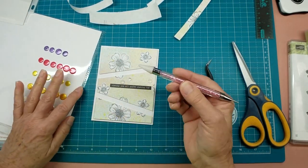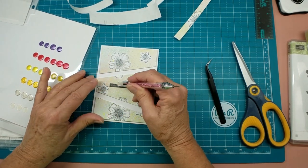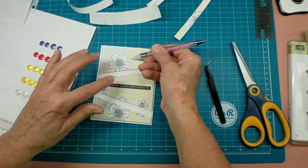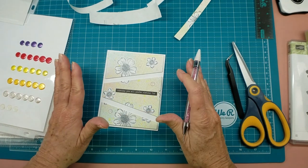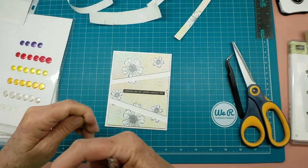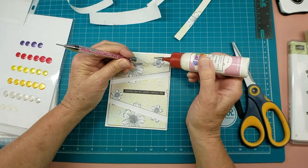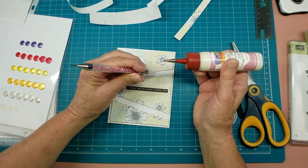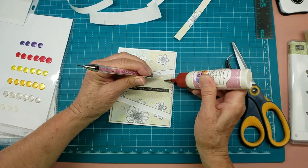Y'all have probably seen the video I did on these — I use these things all the time. It just makes it handier for me because I kid you not, I cannot keep my fingers out of them long enough to let them dry. This is really the only way I can use Nuvo drops because I'm such a sad case about it. I just gotta keep poking at them, it's crazy.